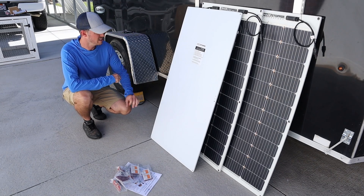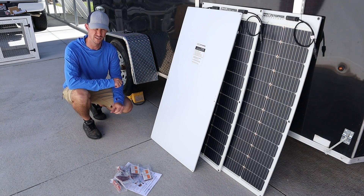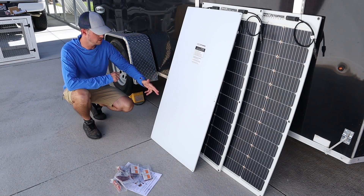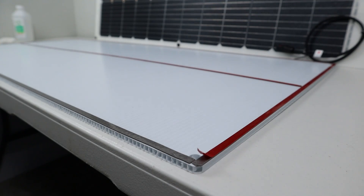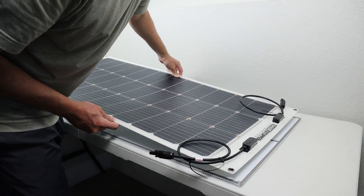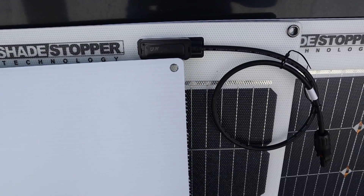The first step I've already completed is attaching the corrugated plastic to the back of each solar panel. First you take the included alcohol wipes and wipe down the back of the solar panel, then you peel off the protective coating on the VHB tape and stick it to the back. It lines up perfectly with the pre-drilled holes with the grommets that are on each of the solar panels.